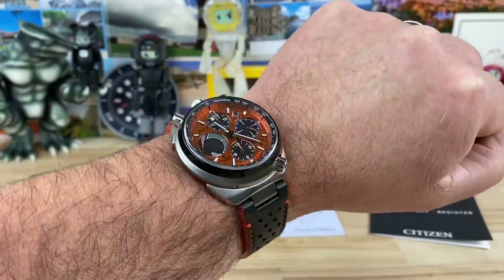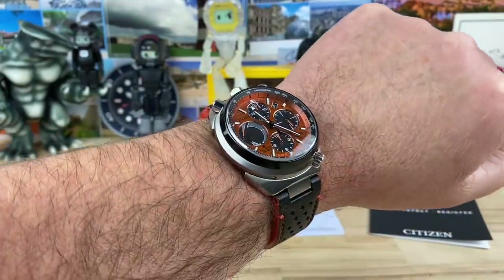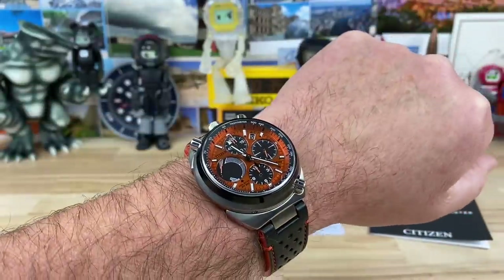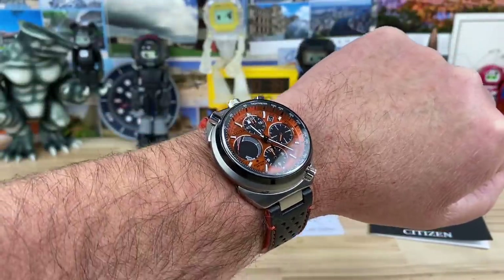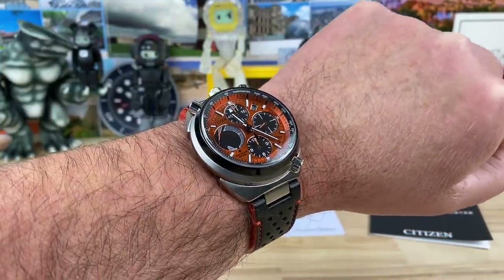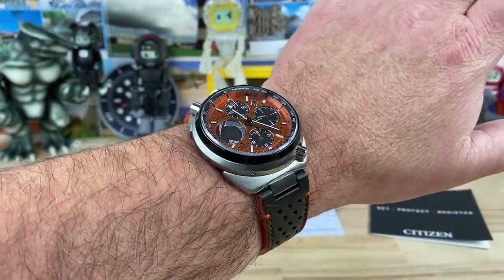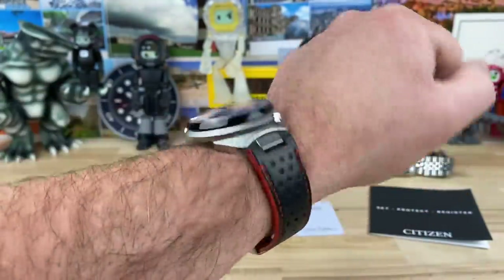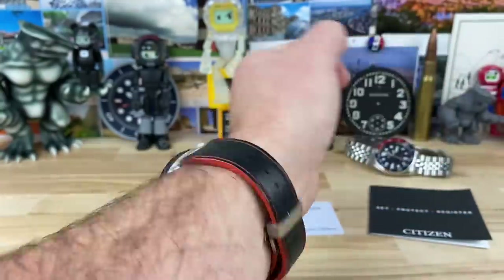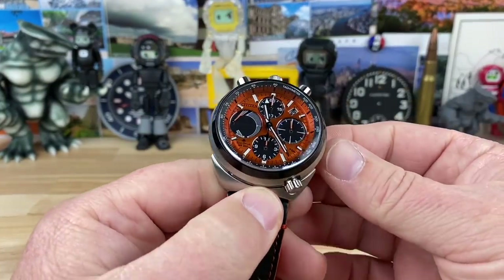I certainly want to see that titanium model on bracelet. I've heard mixed things about the bracelet quality. My buddy Jack from Jack's EDC — I'll put a link to his video — actually had a blue colorway, the stainless steel one with a bracelet, and did a great video on it. But I really love this orange. Big thanks to my buddy Clayton, who sent this in — he has the Watchdog podcast, link in the description.